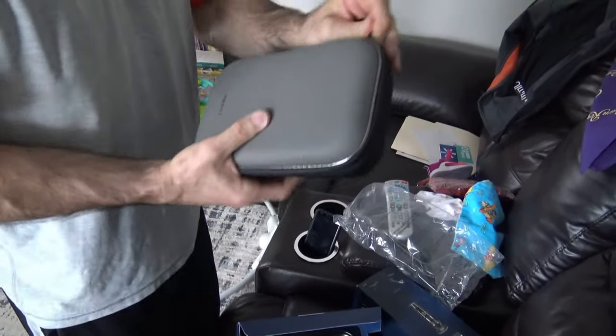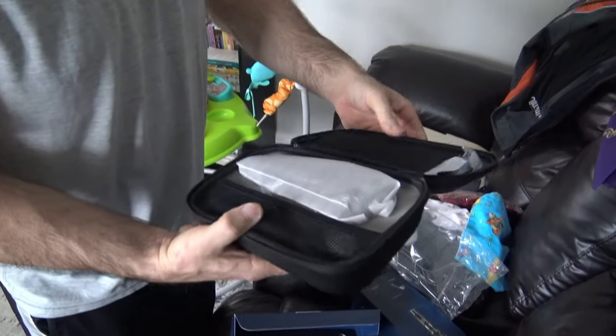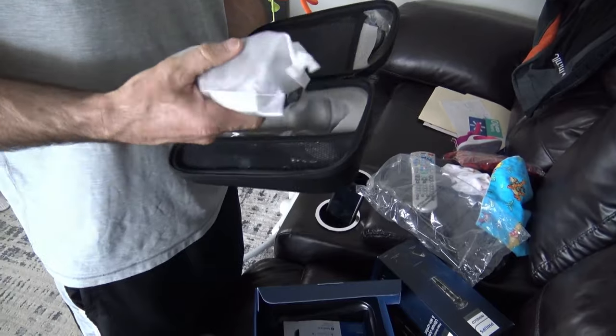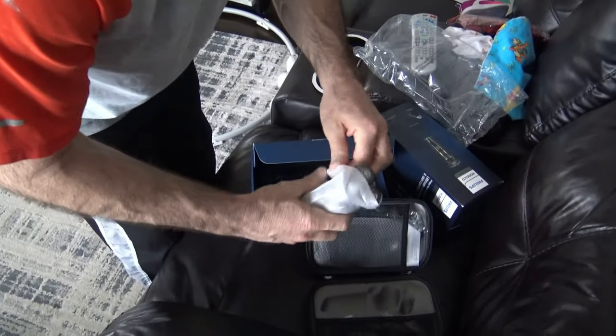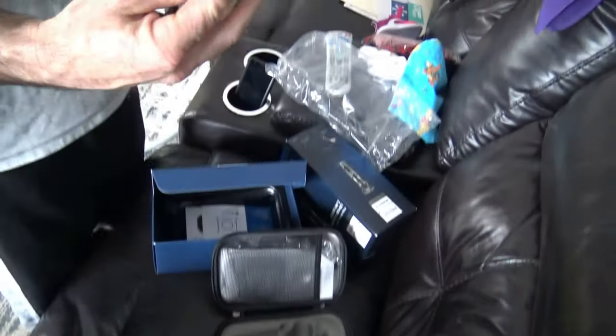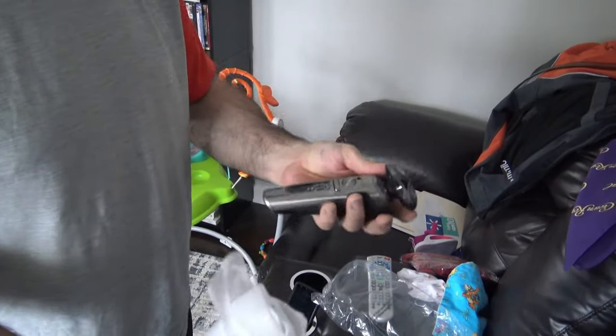This is a really nice case to keep it in if you travel. And voila, there it is — it's already ready for traveling. It's got all the cables and stuff in where they're supposed to go after you unpackage them. So I'll go ahead and go through all this and give it a live test.